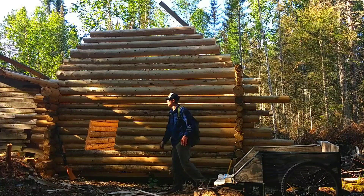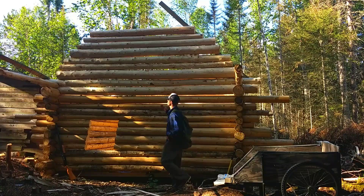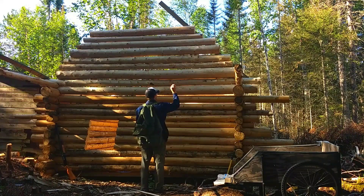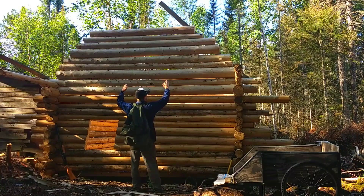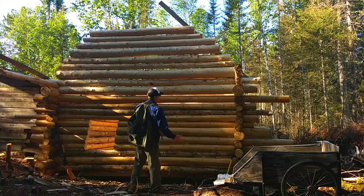All the way around and it'll give it a much cleaner look. Also this peak, once my rafters are where they need to be, I'll snap a line and cut it at a perfect angle so it'll take on a nice shape and look a lot cleaner. I know it looks kind of messy right now, but it's because it's not done.